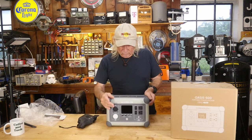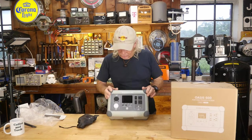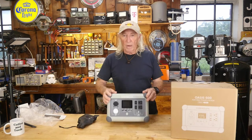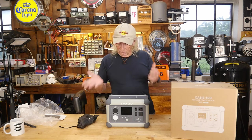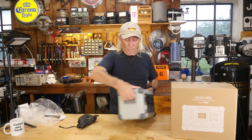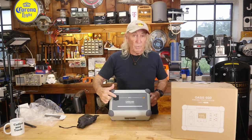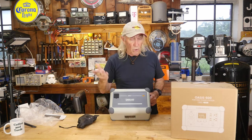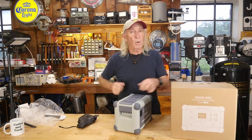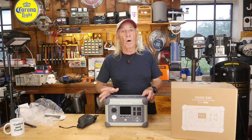It's rated at 600 watts output, and the surge — I've since checked — is 1,000 watts. At the back we have an AC input and also an XT60 plug for connecting solar panels to charge the unit. So even with portable panels you can keep this charged up and keep going.